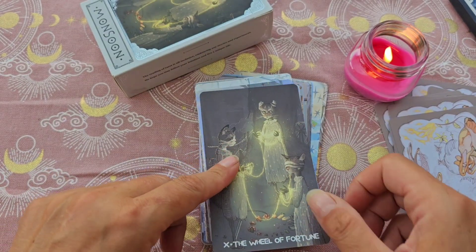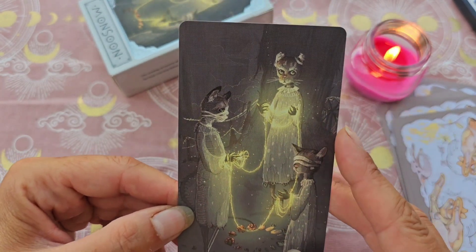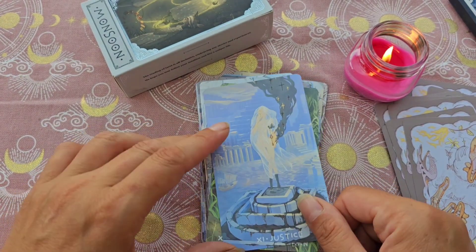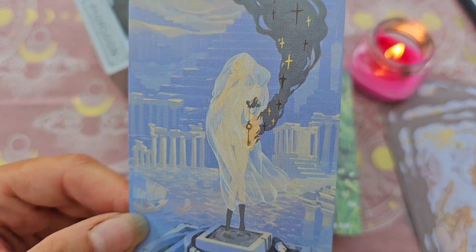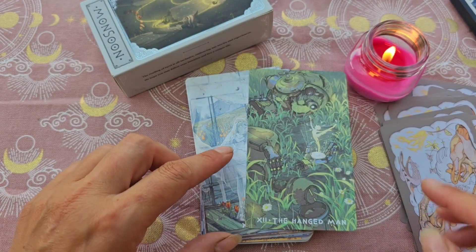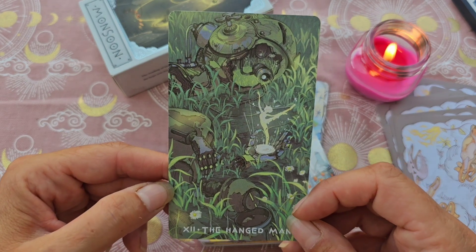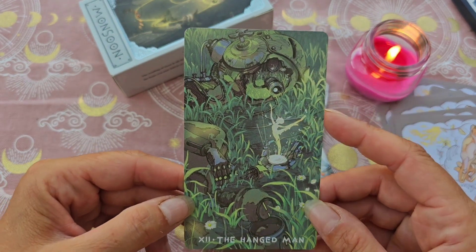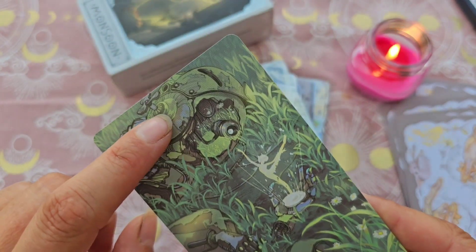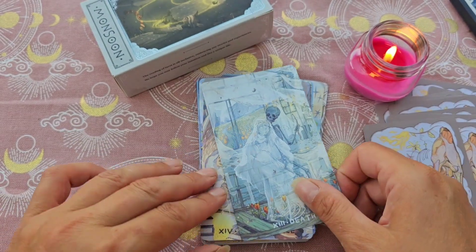La carte de la boîte, c'est la Roue de Fortune, avec des chats et un fil qui fait penser au fil d'Ariane, illuminé — magnifique. La Justice, elle est très très jolie aussi. Le Pendu, j'adore, avec cette petite fée ou lutin. On voit ce qui ressemble à un appareil photo — ou plutôt un robot, parce qu'on a une main. J'adore.